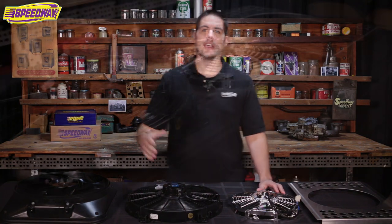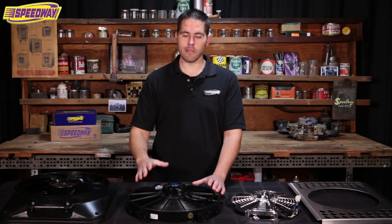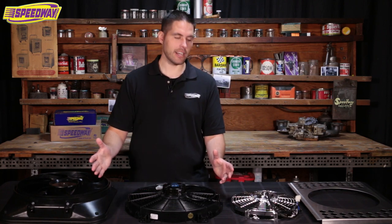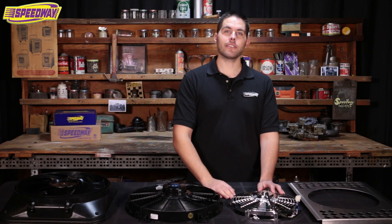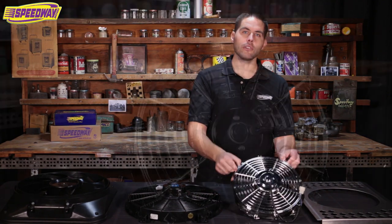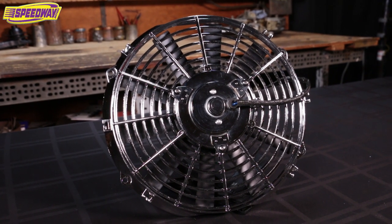One thing you should ask yourself is what size of fan can you put on your car? When it comes to cooling, bigger is always better as long as they can fit on your radiator. Now you T-bucket guys out there don't have a lot of real estate on that radiator, so you might have to opt for a little 12-inch fan like this one. This one pulls about 1300 CFM.